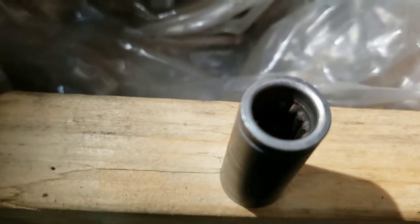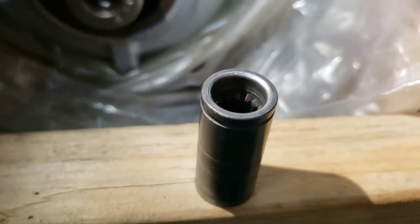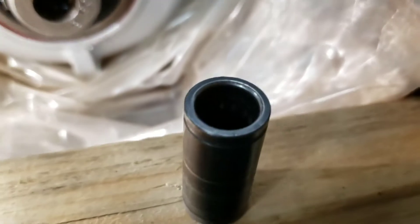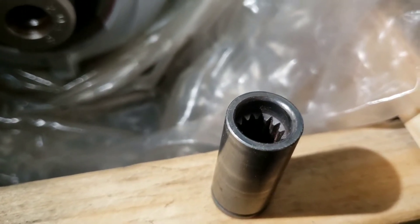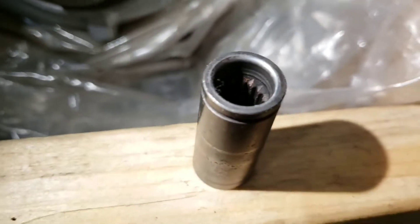You can see how those are a little bit pointed on that end. This is the end with the little collar. You can see how the splines have a point to them or an edge. But if you flip this over - this side they're concave and on the other side they're convex.